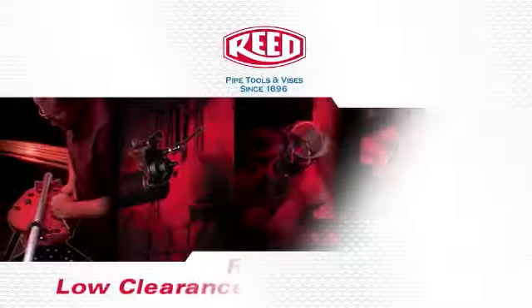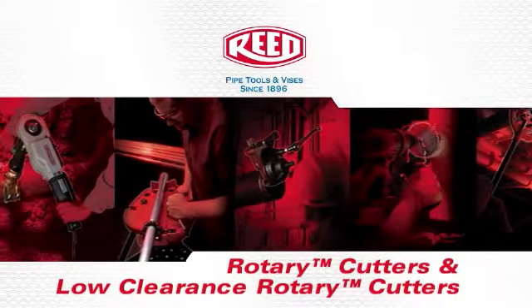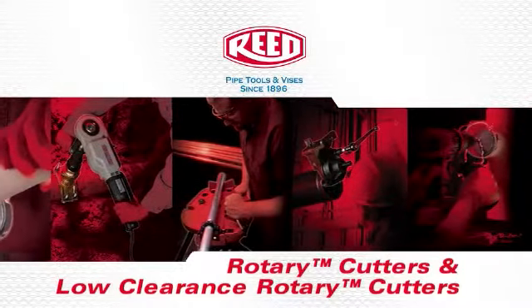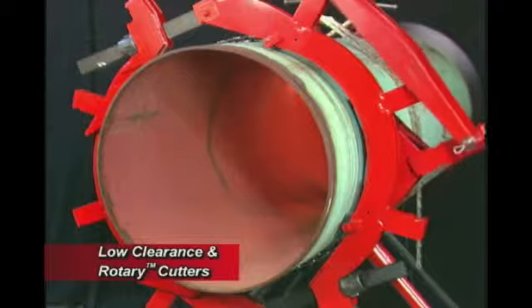The following is a demonstration of Reed's Rotary Cutters and Low-Clearance Rotary Cutters. Reed's Rotary Cutters offer customers a safe, reliable pipe-modifying system.